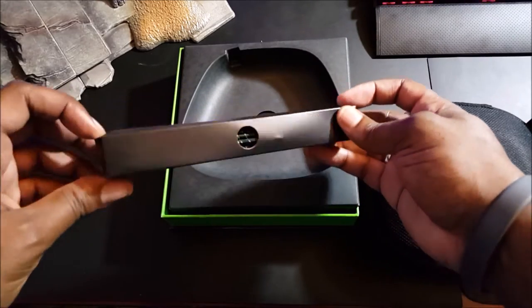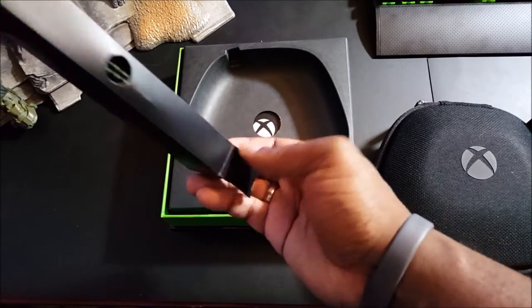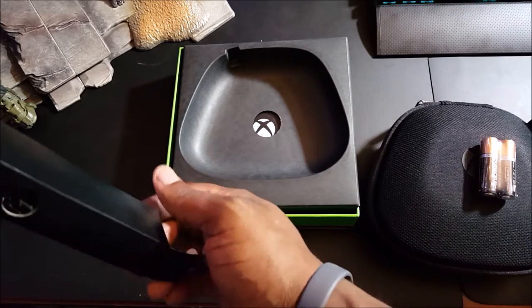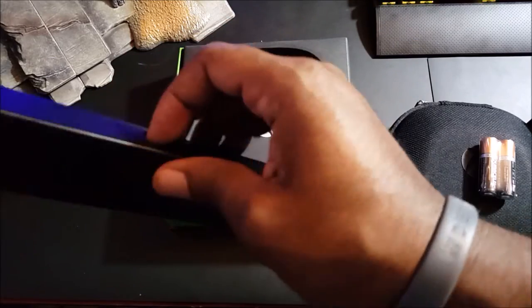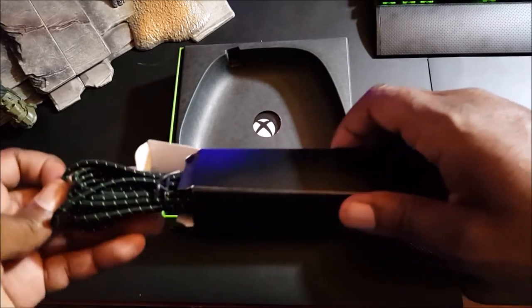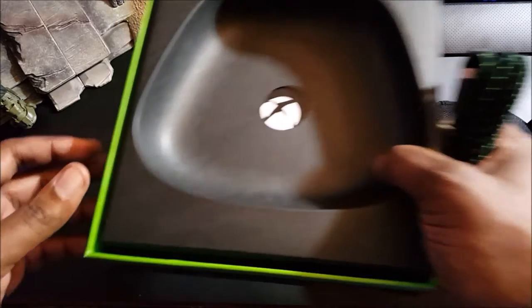Opening up this box we have two double-A Duracell batteries. On the other side you're going to have the micro USB cable, so I'm going to take this and set it to the side.